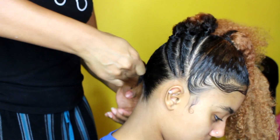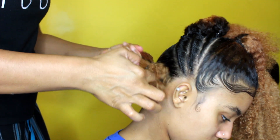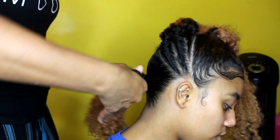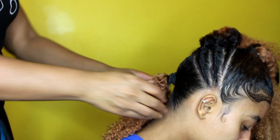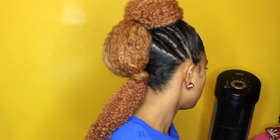I actually forgot to record how I connected the ponytails, but I just took the top one and connected it with an elastic band to the second one, and did the same with the last one and wrapped it around the band — and that's pretty much it. I hope you enjoyed the video. Thanks for watching, liking, and subscribing. Until next time.